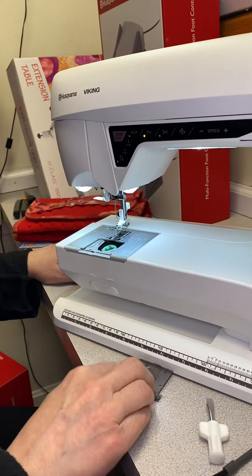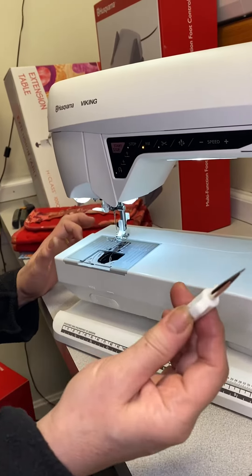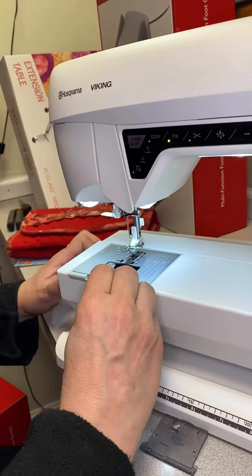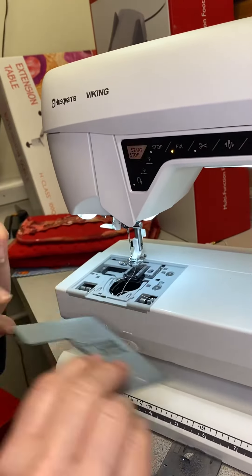I'm going to start by removing the bobbin cover and removing the bobbin itself. Then I'm going to use my screwdriver to slide it under the edge and I'm just going to twist it, and that's going to pop the plate right off, allowing me to remove the plate.